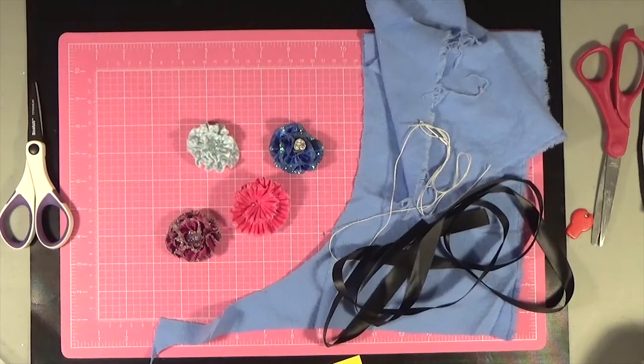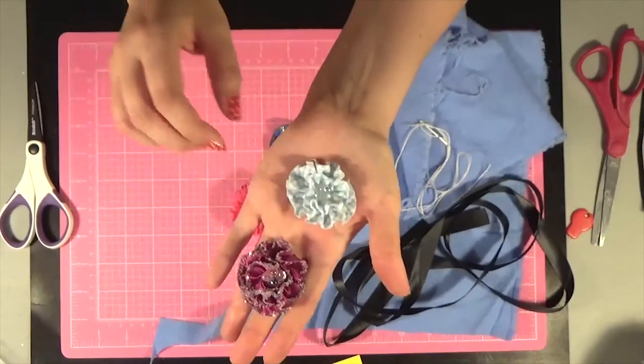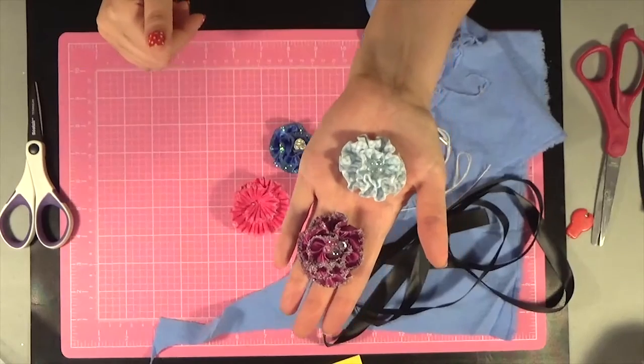Welcome back everyone. This is the second video in a series on making fabric flowers from scraps. This tutorial is going to show you how to make more ruffled flowers. Different fabrics and different size strips are going to give you different results.